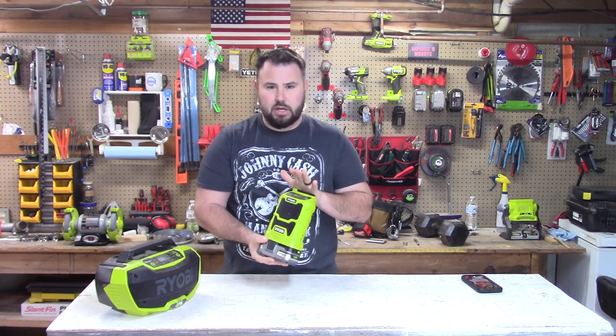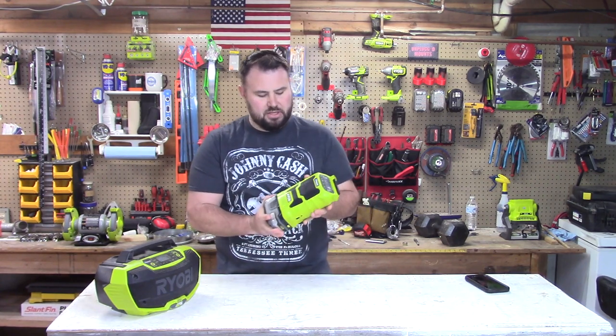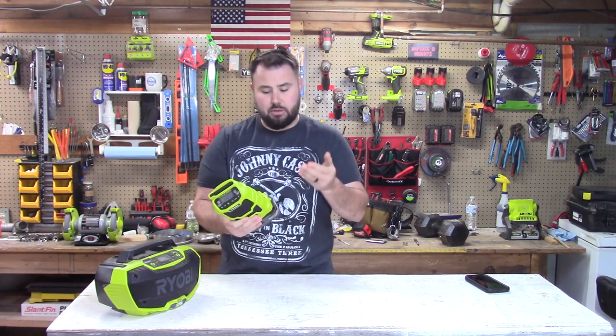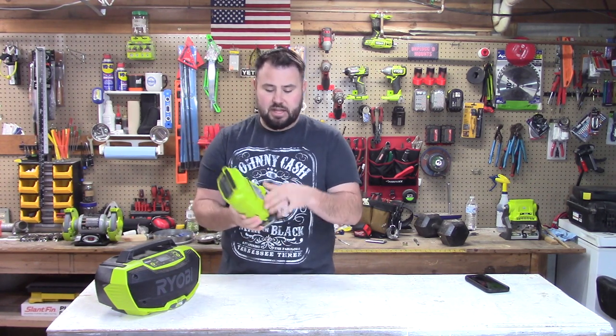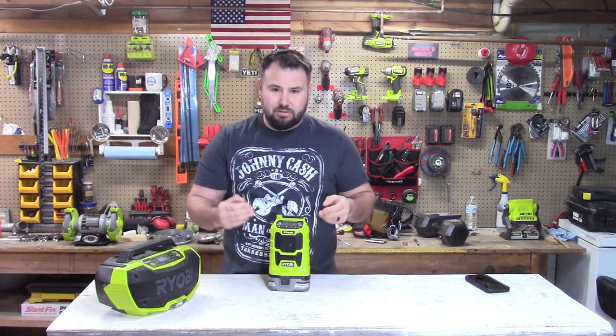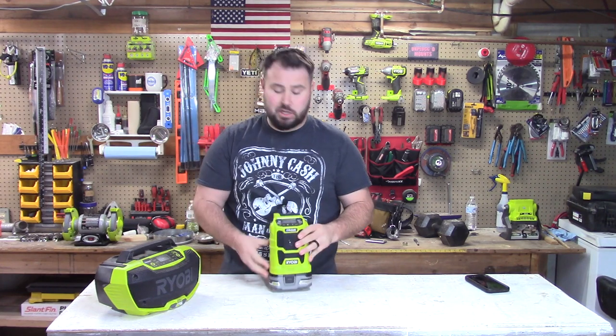The great thing about this compact radio is that it has a lot of amenities: you can charge your phone, use the auxiliary input, and it has a little storage docking station. It fits in your tool bag with no problem and it's lightweight, so it's not going to be an issue.